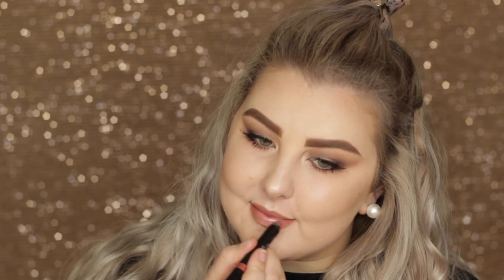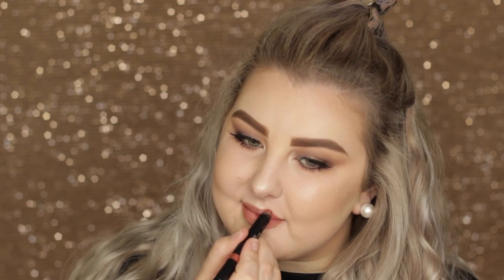For lips I used a Nude Sticks Glossy Pencil in the shade Posh, and that is the entire look. Super easy, quick, and very simple — you don't need the lashes if you want to do it as an everyday look. I hope you enjoyed it and I'll see you in my next video.